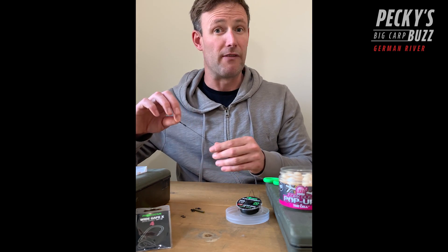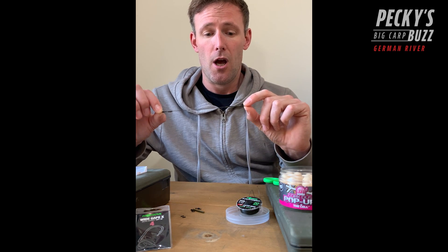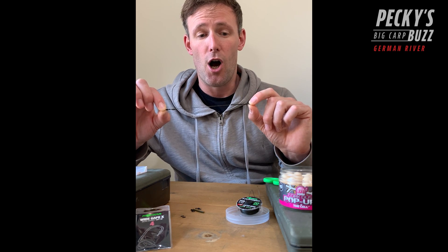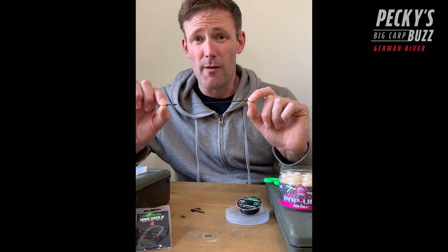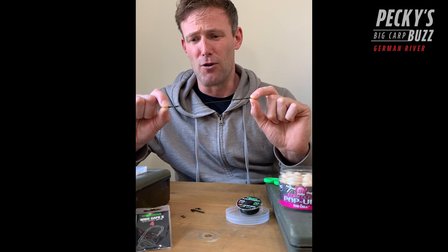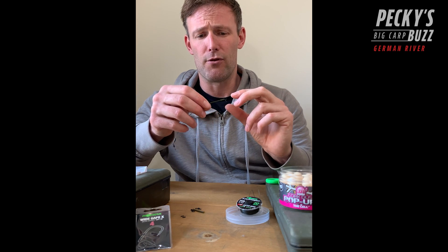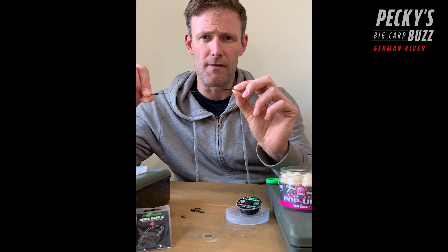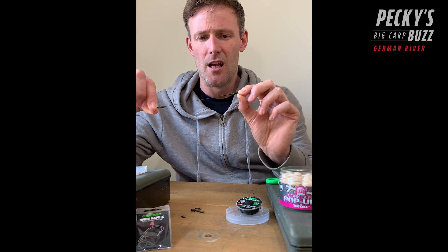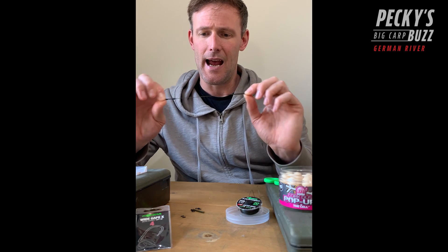I'm going to talk you through why I use what I use and how to do that. For my boom section I'm probably fishing slightly differently to some people. A lot of people use the boom product, but I prefer the Hybrid Stiff - as far as I'm aware it's the only coated braid you can crimp. Crimping is such a neat way to fish these booms, it's a beautiful place to put your putty around and just really neat. Another thing I do that I've not seen many people do is I use a little bit of shrink tube - three centimeters of the medium 2.4 - over a size 11 ring swivel, and that just acts like a bit of an anti-tangle sleeve and it just kicks it out lovely.